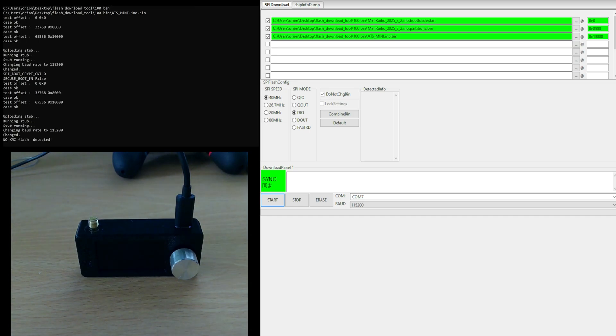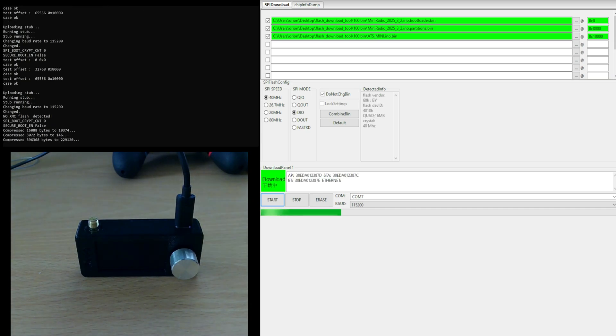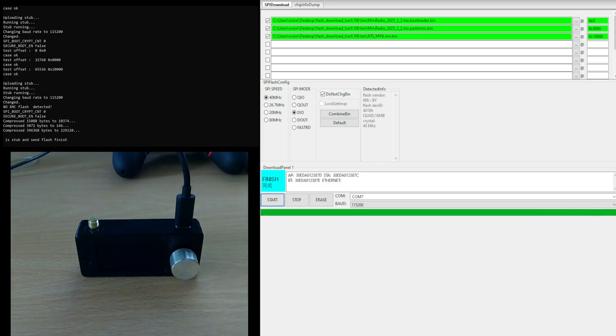As you can see here on the top left, it should be running — the firmware flashing process. Yes, I can see the installation bar going there, and there we are. The magic words 'FINISH' and 'send flash finish' have appeared, which means the flashing process has completed, hopefully successfully.